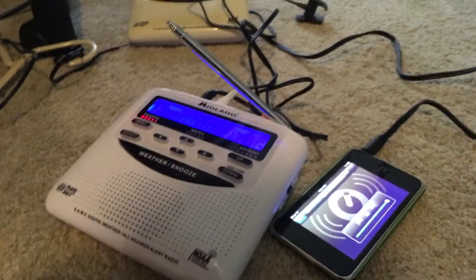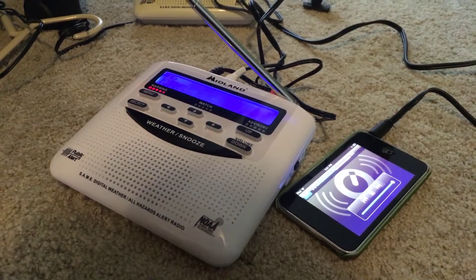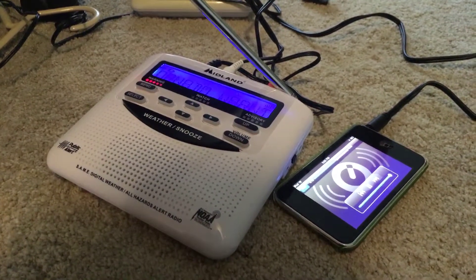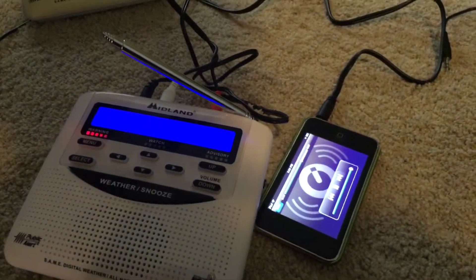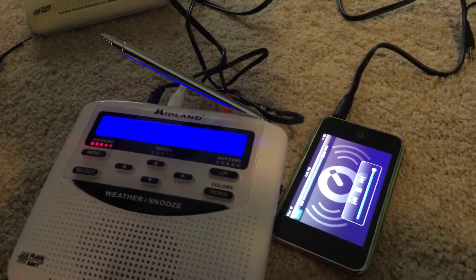Yes! EOM detection — EOM detection. See how it turned off.